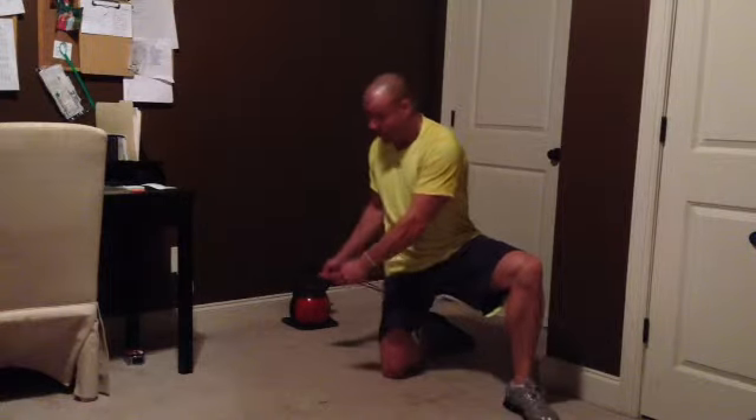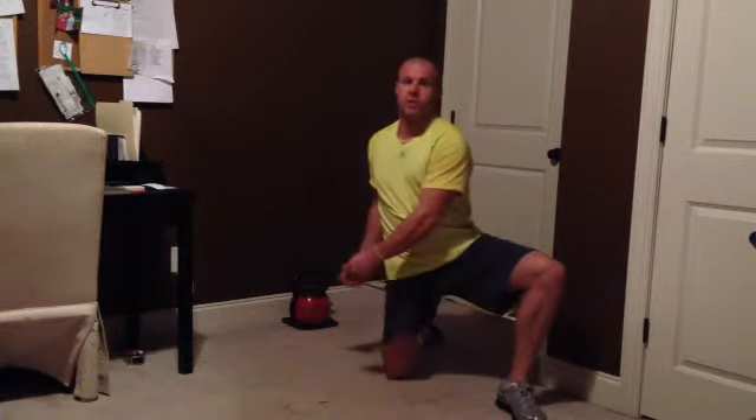Then I'd turn and let it pull me this way — pull me towards that side — and do the same thing: squeeze my butt, relax, squeeze my butt, relax. I'd do those on both legs. Those are two things you can do with that super band.